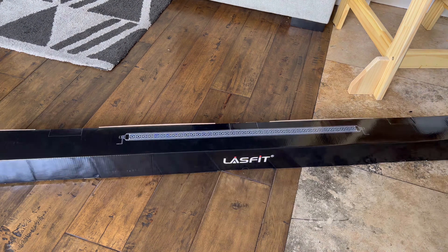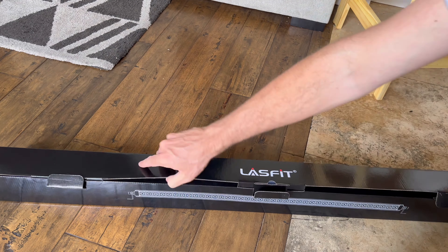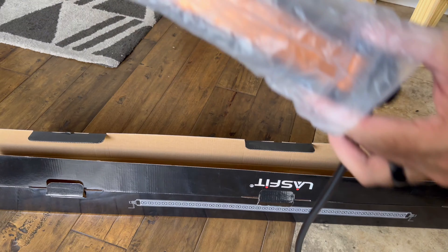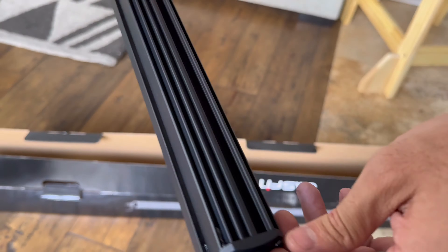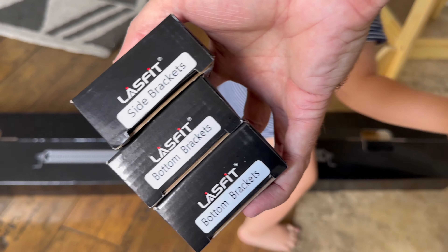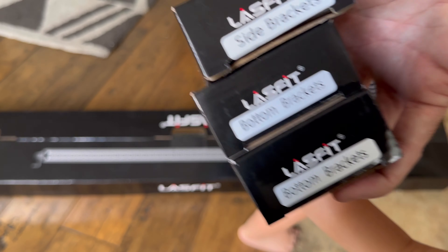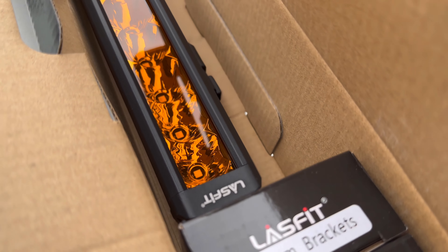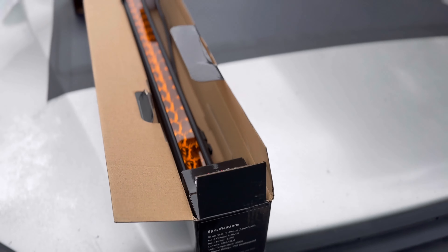To start with, I'm unboxing the LastFit 42-inch roof light bar here. As you can see, it's all protected just like it should be. It's got a really nice amber hue to it with a nice low-profile look. It's got side brackets and bottom brackets to suit a universal application, so whatever the vehicle or mounting application you have, these brackets make it easy.